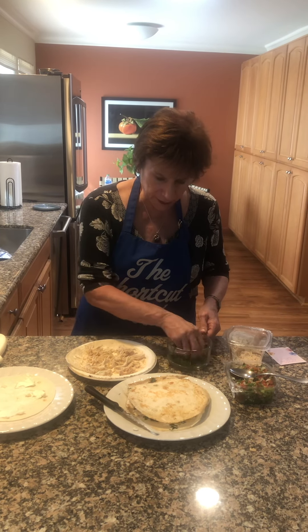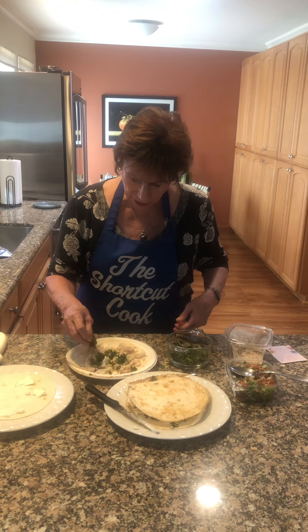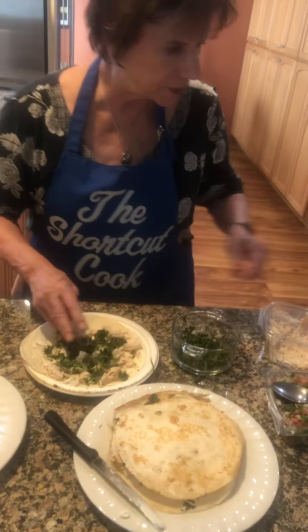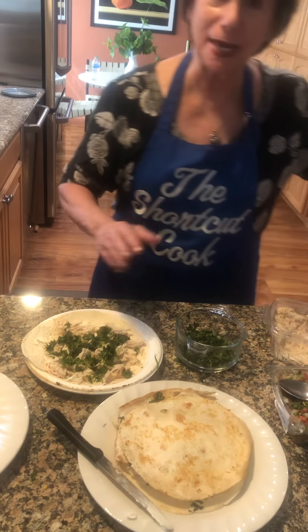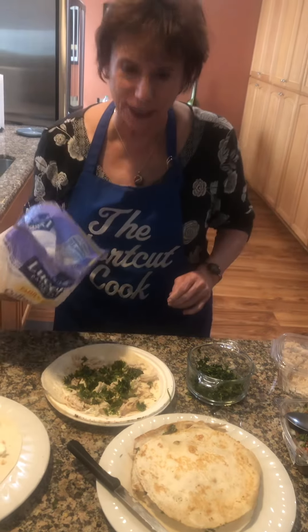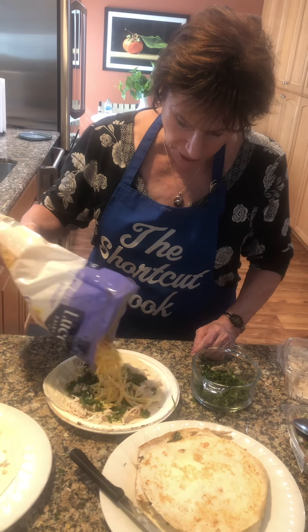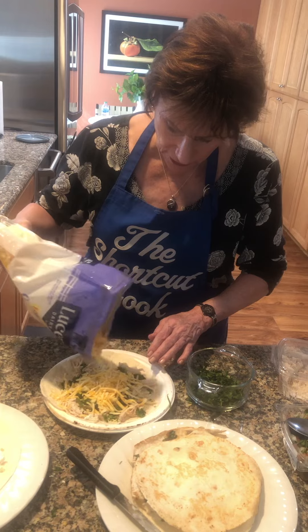Then I'm going to cover it with cilantro. Buy it, wash it, cut it up. And because I am the shortcut cook, I'm not going to put it in a bowl — I'm just going to sprinkle it right on the cheese, kind of get it all over.